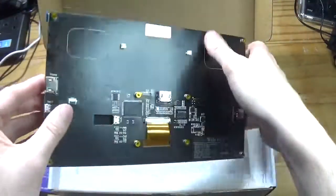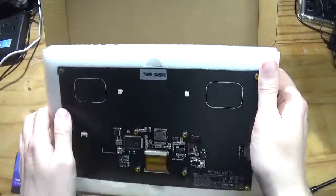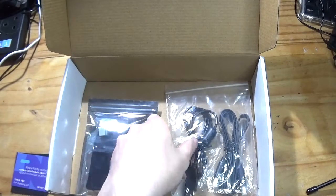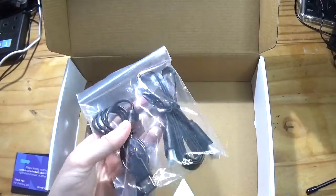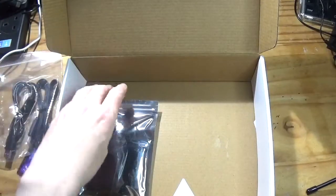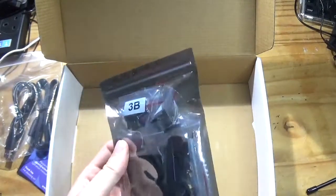There's a little bit of weight to it, as you can expect. Taking the cardboard out, we've got USB and HDMI cables, and we also have speakers, the adapters, all the screw pins, etc., all in this bag here.